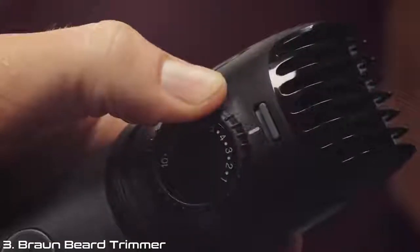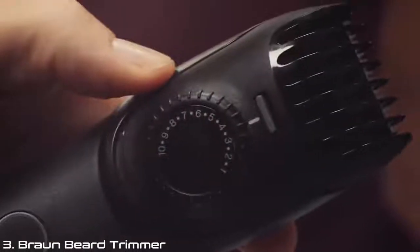Next, I use the lock function to secure my desired length setting. Once locked, it's time for me to trim my beard.